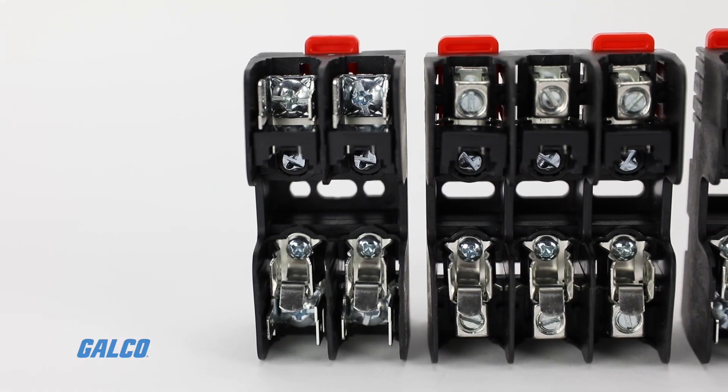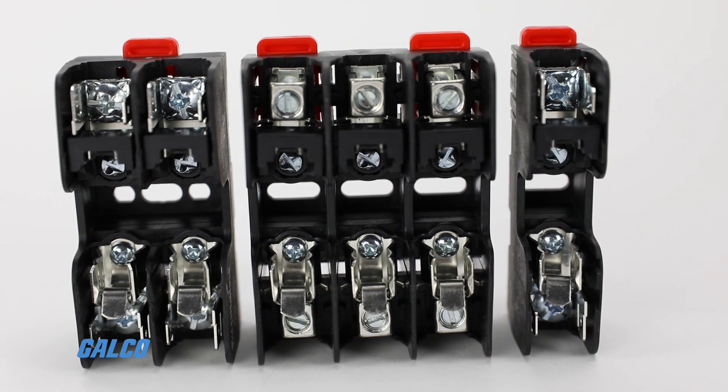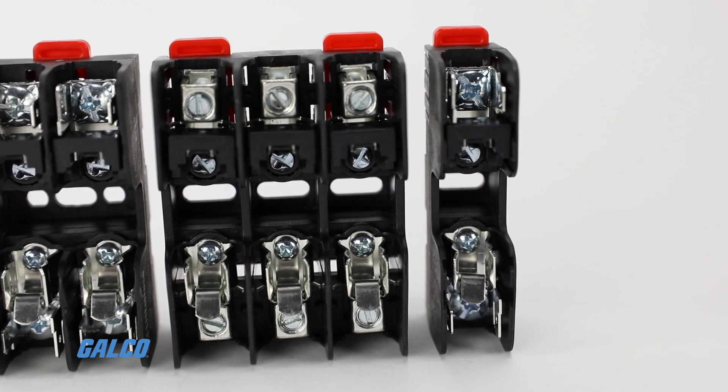The L600C series features interlocking fuse blocks that allow for ganging to produce a fuse block with any number of poles.